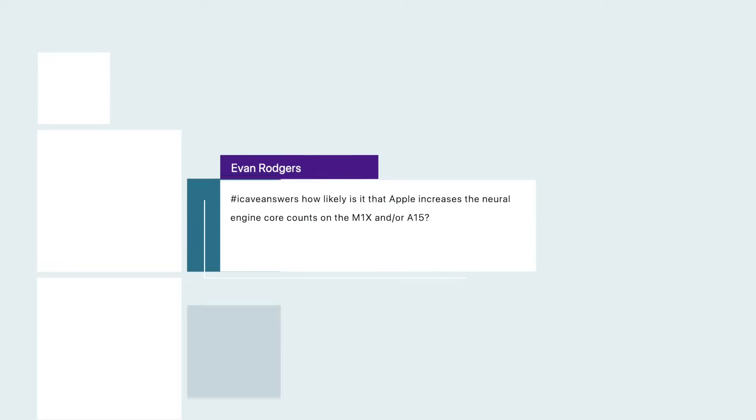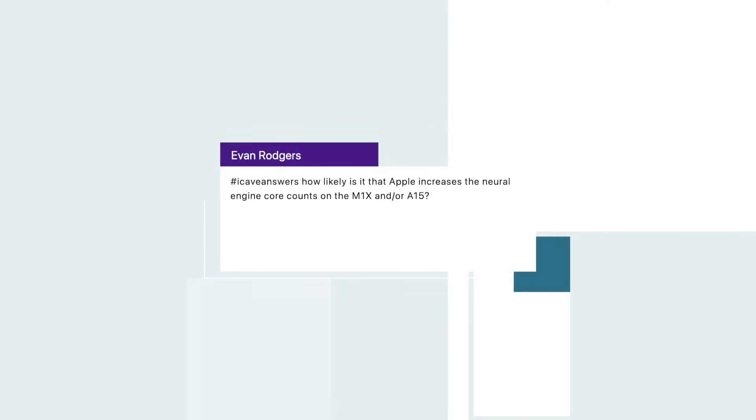Evan Rogers asks: how likely is it that Apple increases the neural engine core counts on the M1X and/or A15? I think it's very, very likely — this is just going to be something that increases each generation. I don't know what Apple does in terms of making the individual neural engine cores faster, but Apple's stuff is so good on neural networks and using AI to improve videos and photos. Apple is getting more and more deep into AI, so I would not be surprised if we get more than the 16 cores in the M1 right now — 32 would not surprise me at all in the M1X.